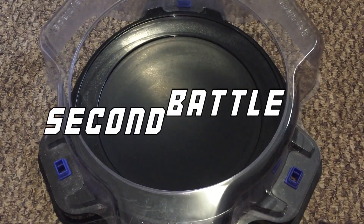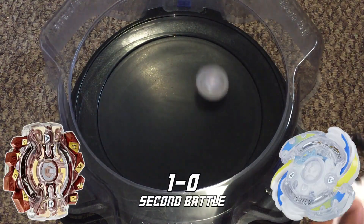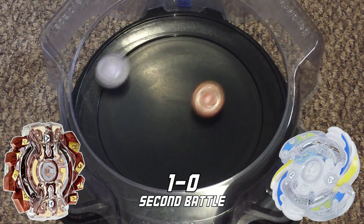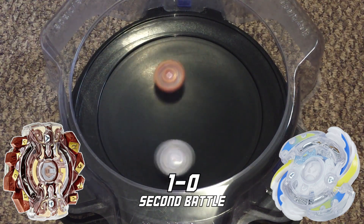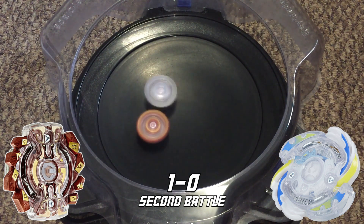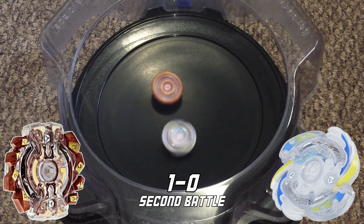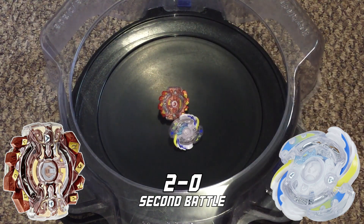Let's move on to the second battle. Another survivor finish by G2, making the score two to zero.